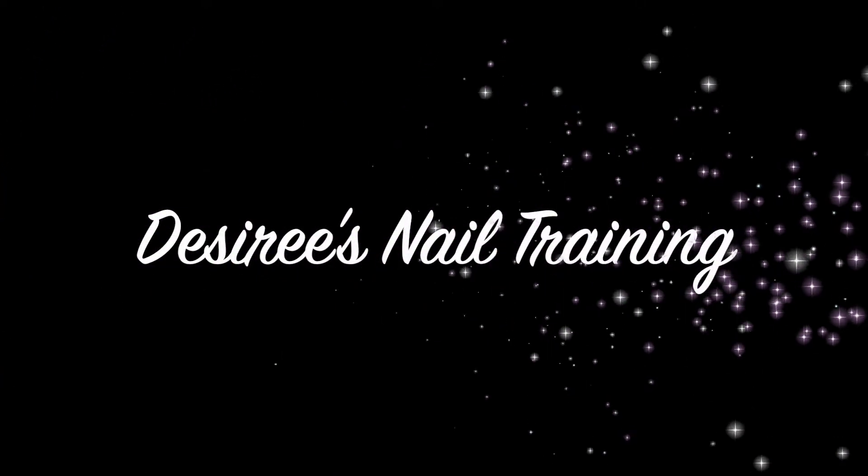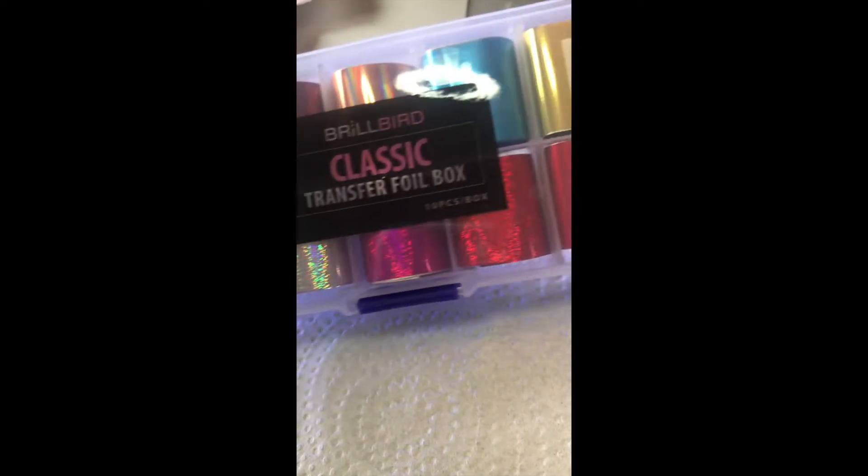Hi, Desiree here from Desiree's Nail Training, and I'm going to show you Brillbird's foil. I've done the tip and I'm just using the Brillbird top coat matte finish.